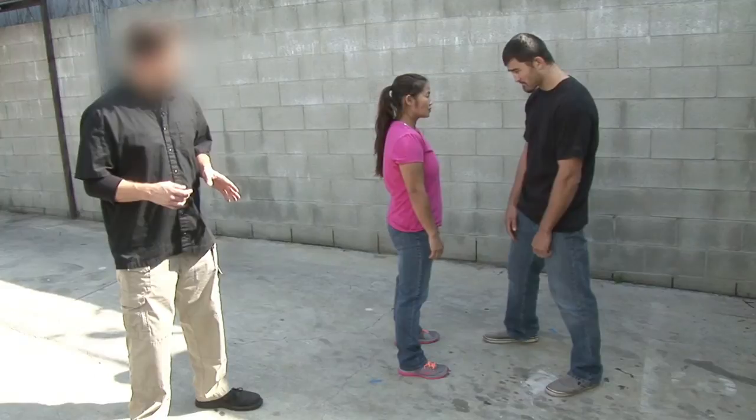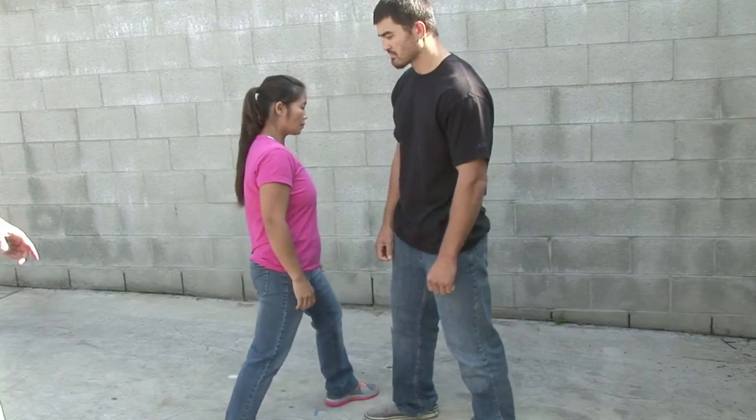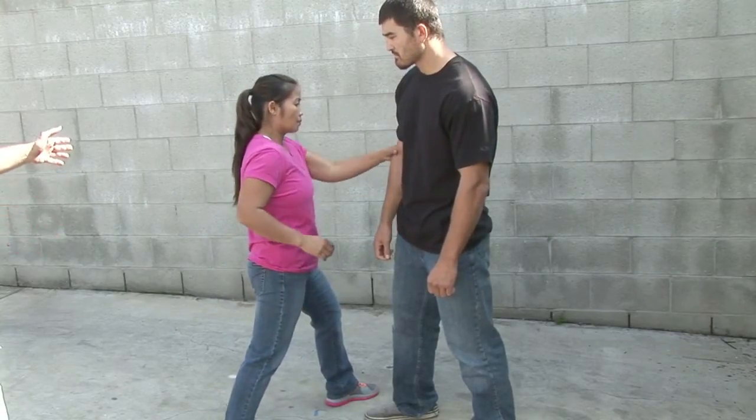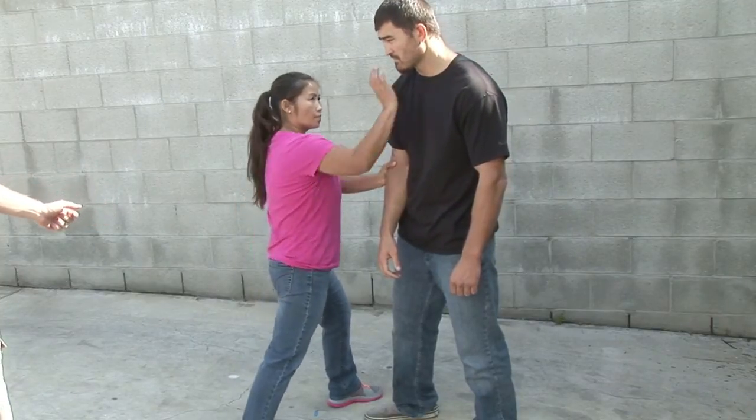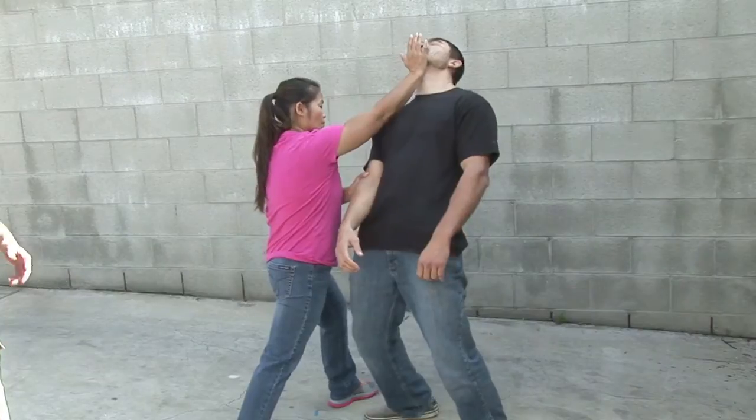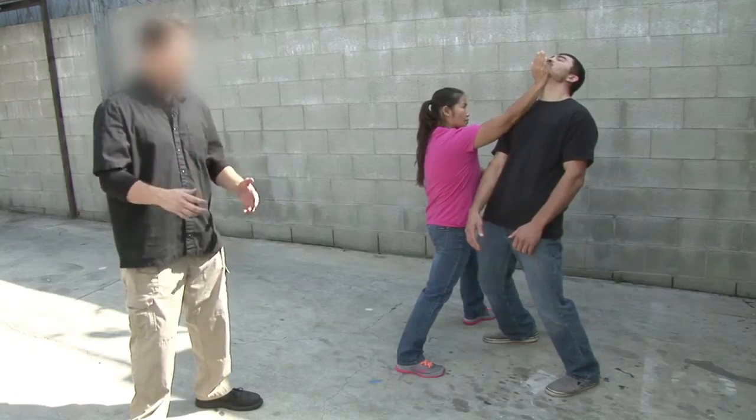So La Verne's going to step at a 45 degree angle to her left. Simultaneously, she's going to take her left hand and pin his right arm, right elbow to his torso. And her right hand is going to do a palm strike underneath his chin, basically putting his head and shoulders off balance.